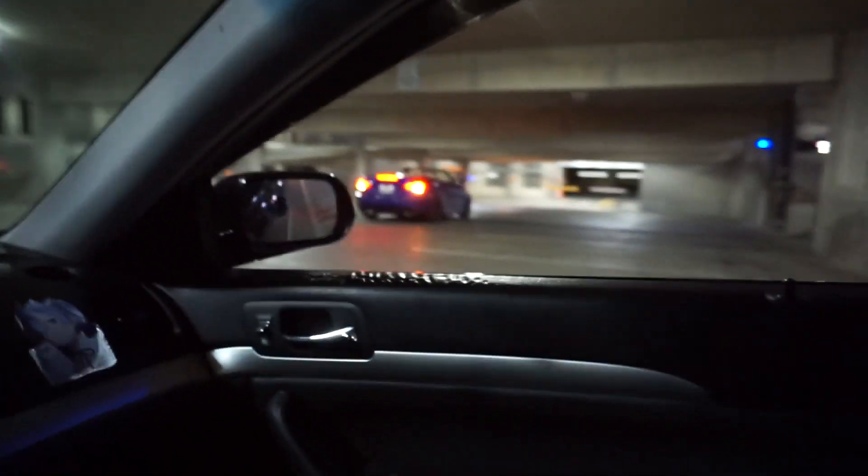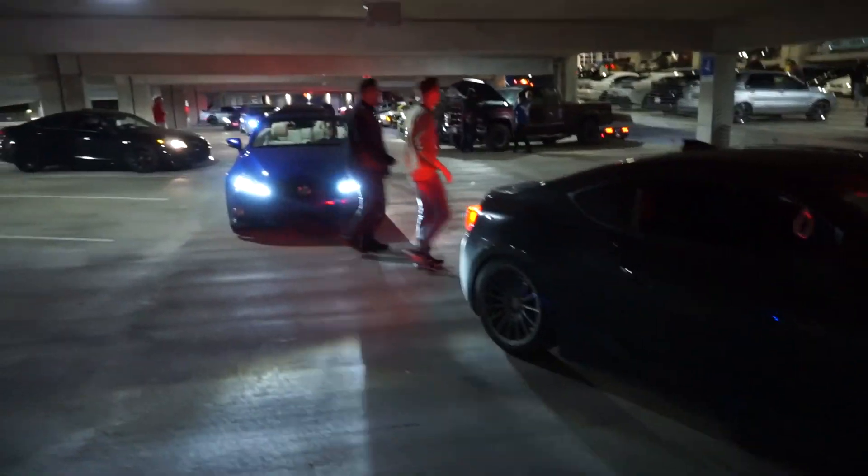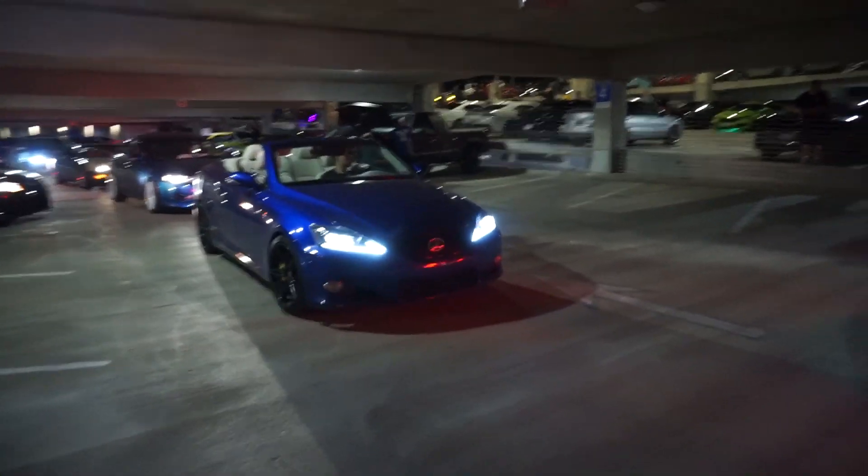Right now we're heading to the UTA car meet hosted by Drivers Club. By the time we get there it might be dead, but we're just hanging out with all the boys - that's all that matters. We went to the wrong meet spot - we're at the old place and they're not here, so we've got to go to the other parking garage. This steep incline is not it right now. Oh yeah, look at that TSX though - clean.